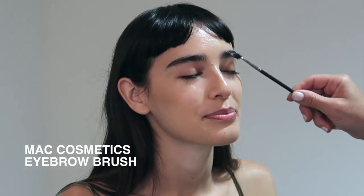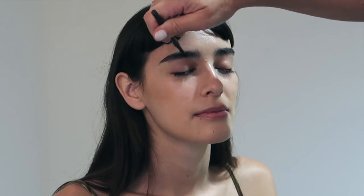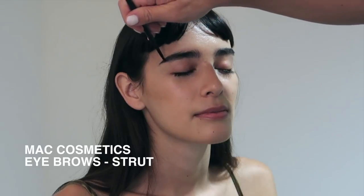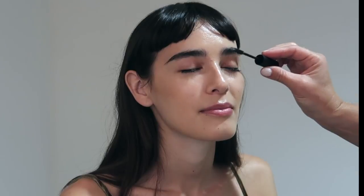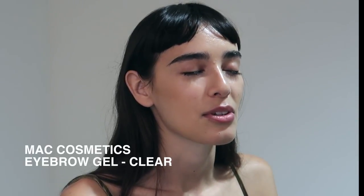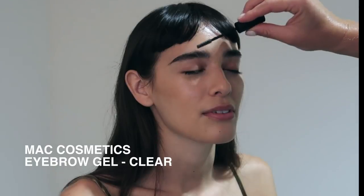Now I'm just going to tidy up the brows a little bit — Margot's got amazing full brows. I've started by using a spoolie to brush them up, then coming in with MAC Cosmetics Eyebrows in Strut and just filling in the ends a little bit. Next I'm going to use MAC Cosmetics Eyebrow Gel in the shade Clear to set the brows in place.